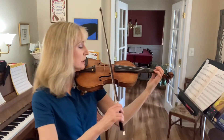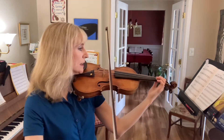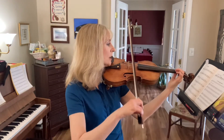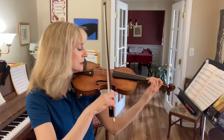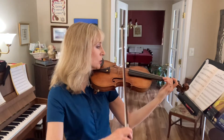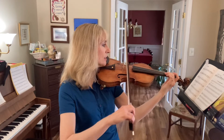Put your first finger back on the A string. Ready, go. One, two, three, four, five. C sharp, B. Back to C sharp. Two, three, four, five, B.